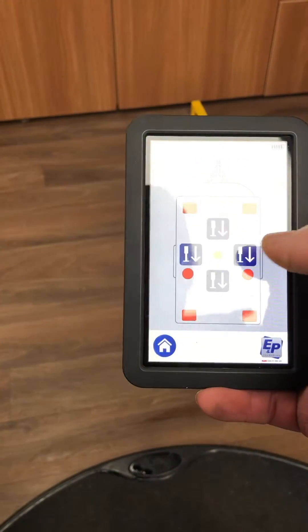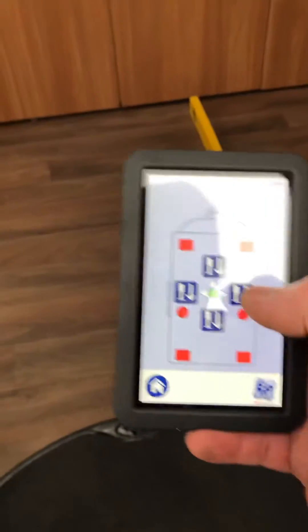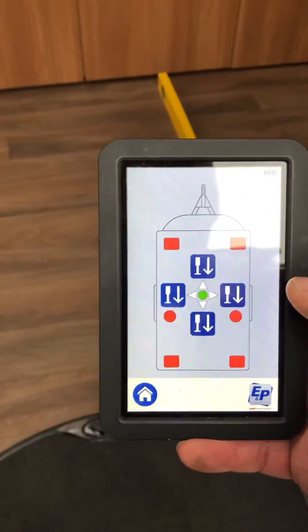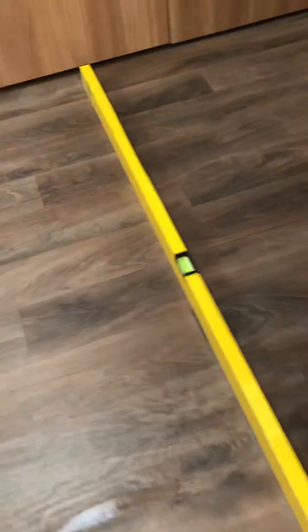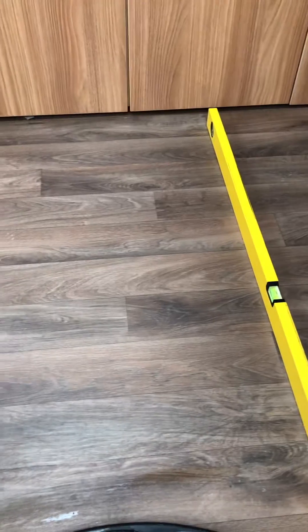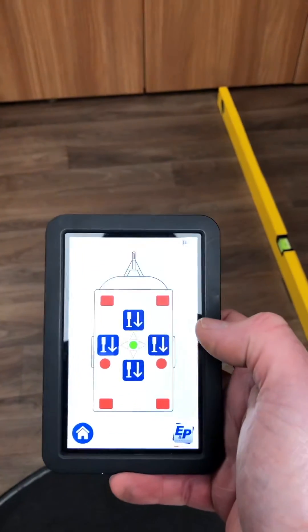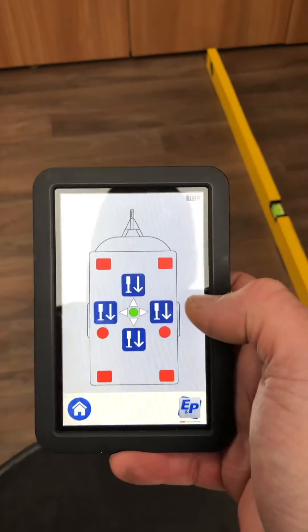So what you do is go to manual — I've done this already to save time — but basically you set it to manual and then use a level to get it absolutely spot on, both across the axle and nose to tail, so when it's both absolutely spot on using the manual you know that it's dead level.